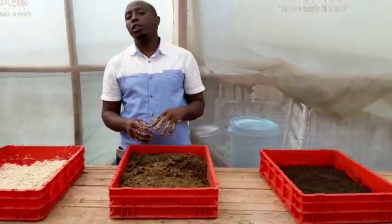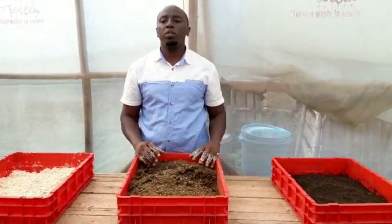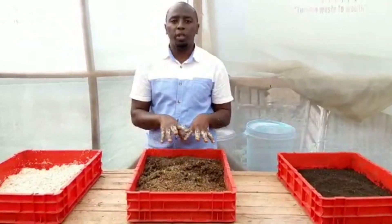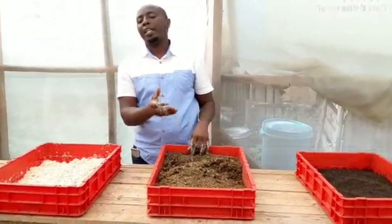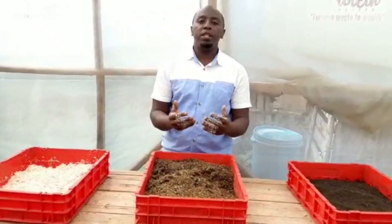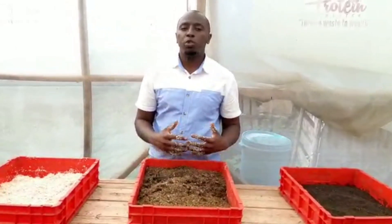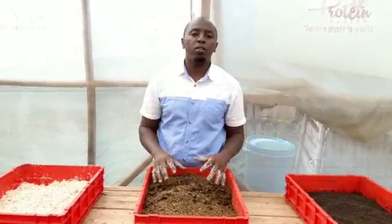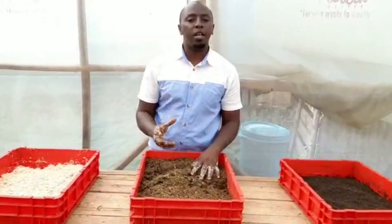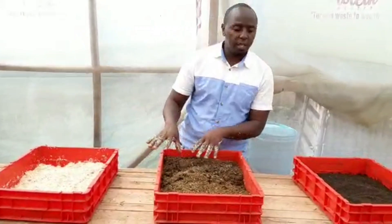I just want to encourage you guys — do not give up, keep on doing BSF, it is so easy. For any questions just contact us, our contacts are at the end of the video. Keep on liking and subscribing, please — tell your friends so we can go viral. Let's talk about BSF. Today I also want to share about the family compost.